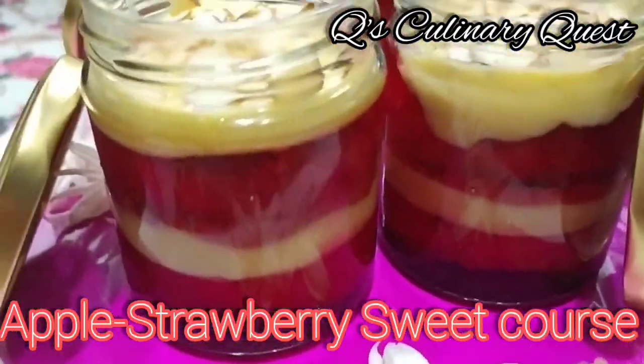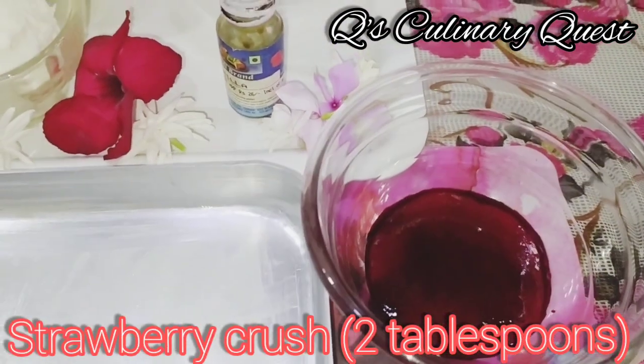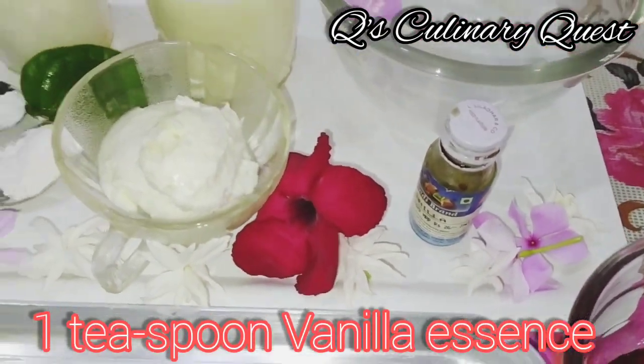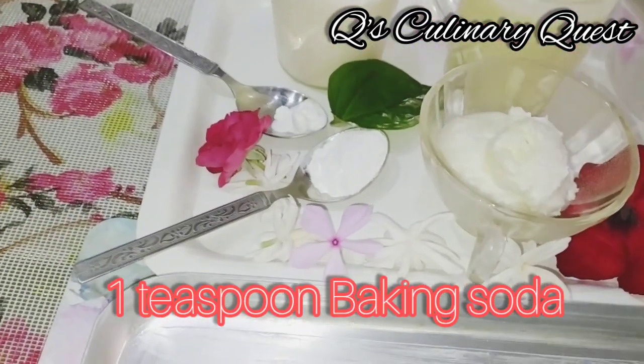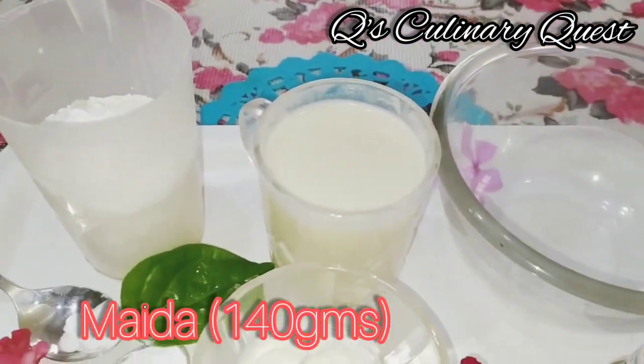Apple Strawberry Sweet Coast. You'll need to grease a baking tray. Take Strawberry Crush, Vanilla Essence, Butter, Baking Soda, Baking Powder, Maida, and Milkmaid.